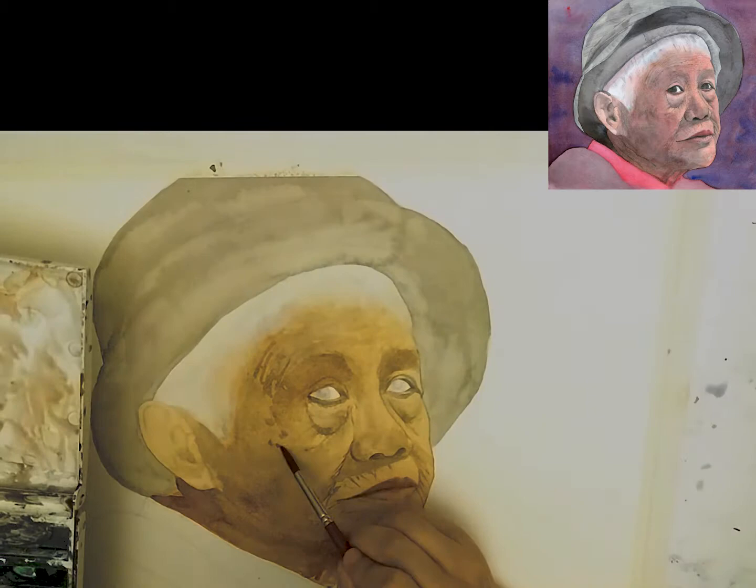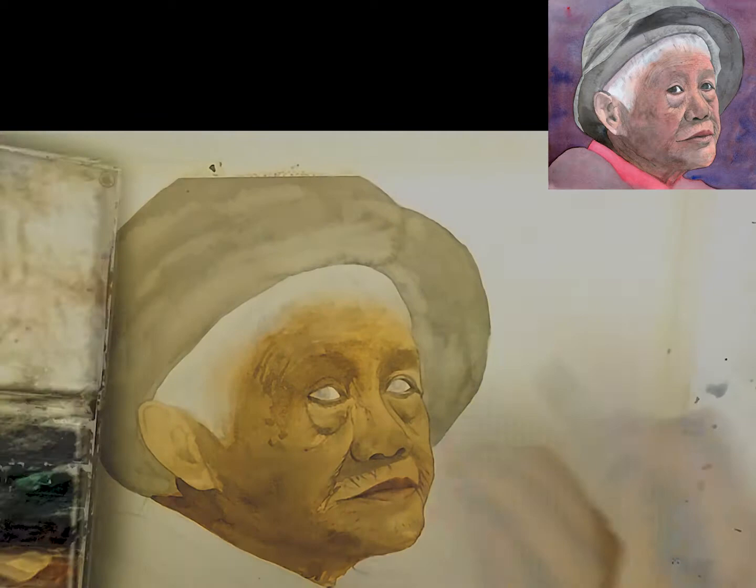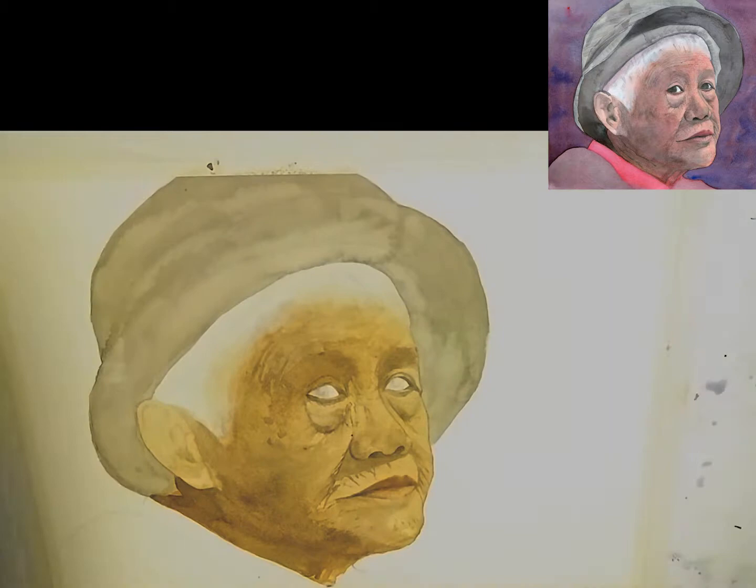A lot of the time you start a watercolour and it doesn't really look like much. I've talked about this before, but a lot of the time it's just about persevering through and thinking to yourself: this doesn't look like much now but it probably will once I'm done. You can count all the times I've started a painting and didn't want to finish it but pushed through and it actually turned out all right. That's one of the things with watercolour — it's a cumulative process.